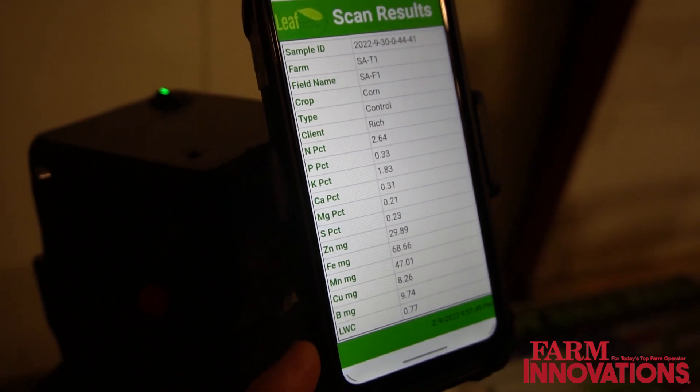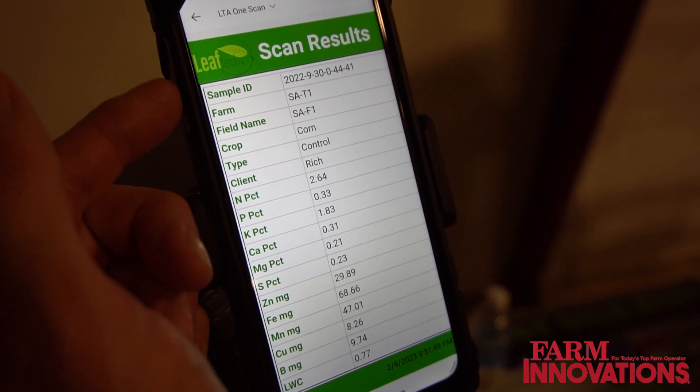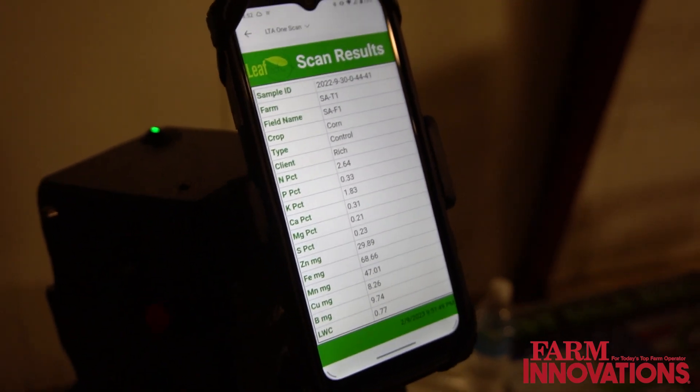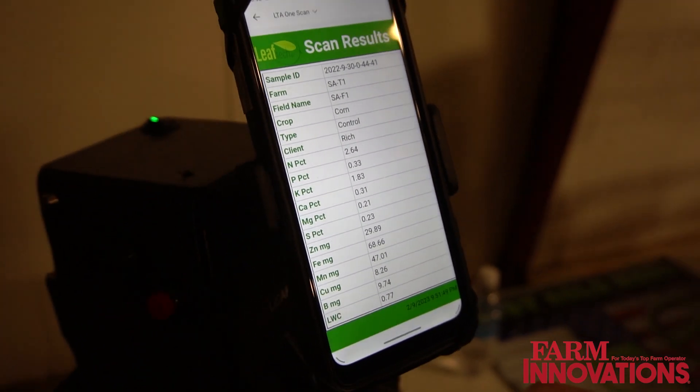It allows you to see data for all crop nutrients plus leaf water content. Leaf water content is important because it helps us determine water stress on the plant, and it also gives us all the metadata of where the scan was taken and how it was used. This information is then pushed automatically to the agronomist, crop consultant, or the farmer.